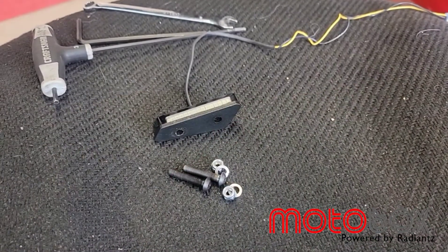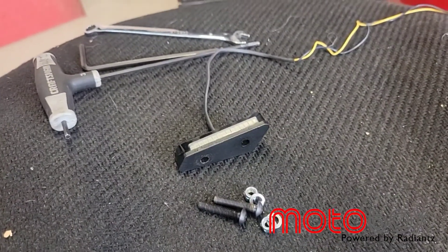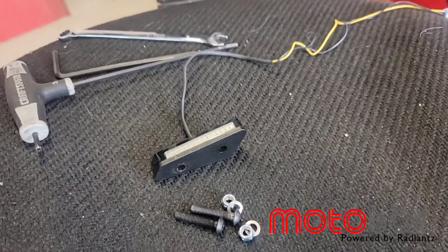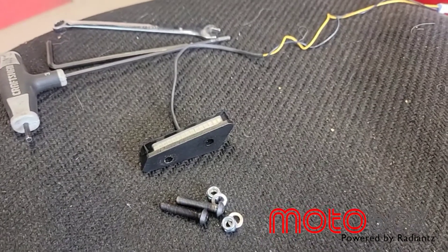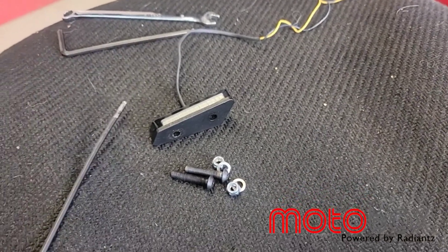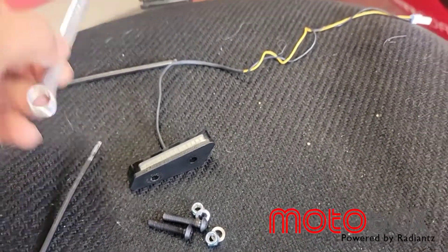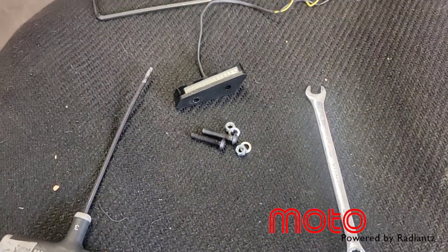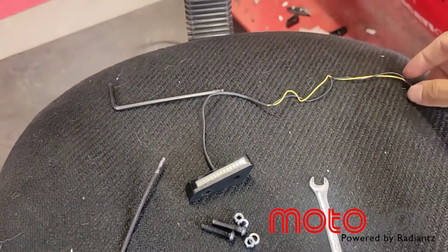Here I have the LED mirror block off — I only have the left side, or clutch side, right now. The hardware you will need is a three millimeter Allen wrench and an eight millimeter spanner.